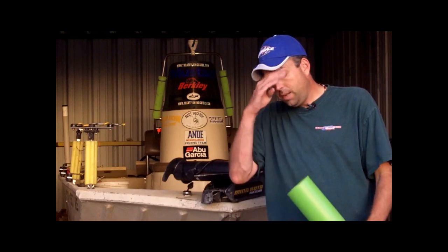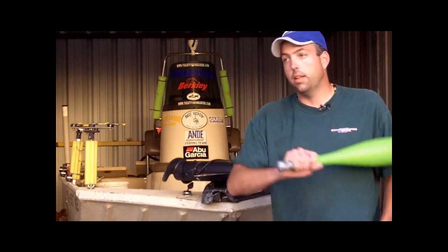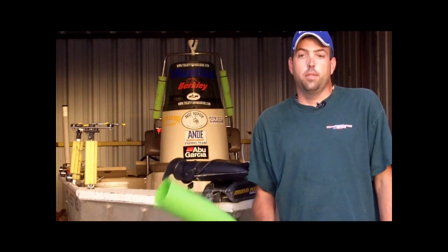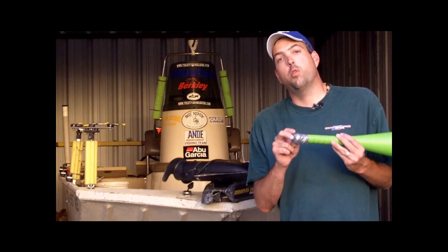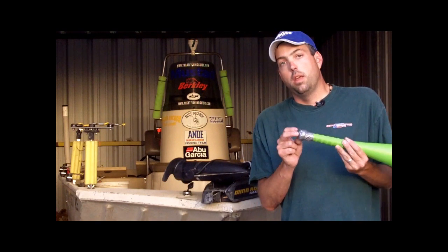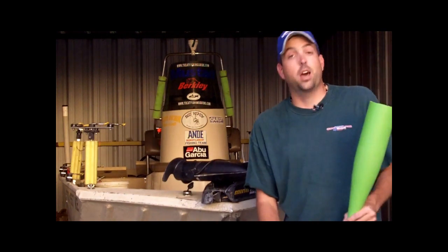I just take from the bucket — I got a little scoop — scoop it out of the bucket, pour it in there, and sling it. The only thing you've got to remember is make sure you plug that hole, because if you don't fill that hole up in the bottom, as soon as you pour that grain in there, it's all going to leak out on your feet, and that's not good.